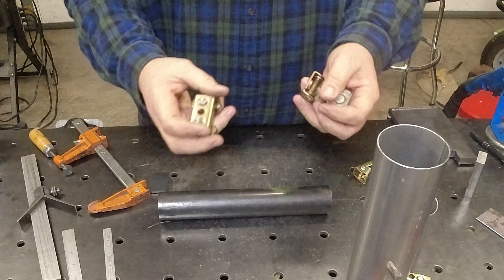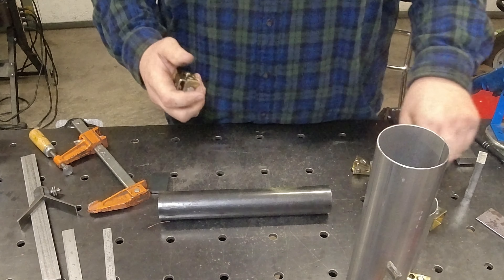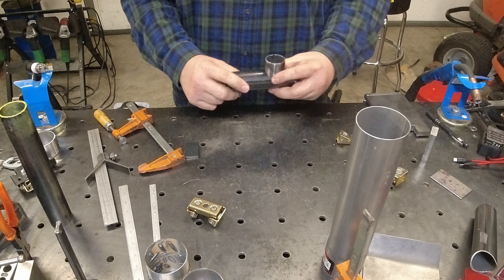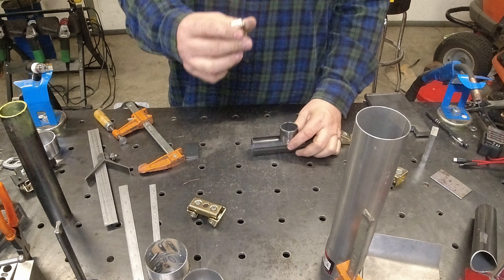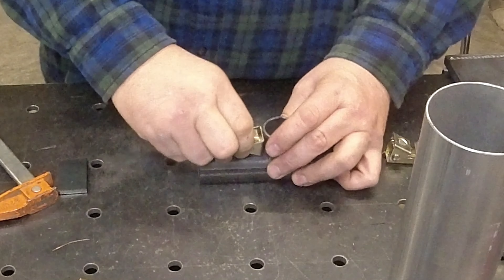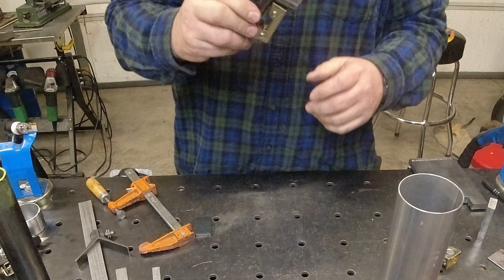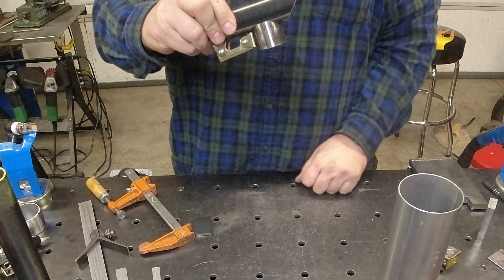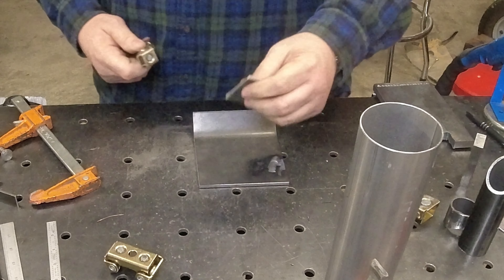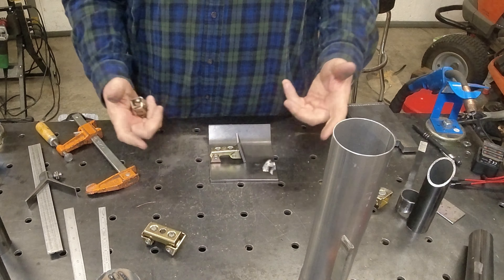Now these tools are from Stronghand as well, and we bought these — it's not like they gave them to us. If you have a piece of tube and you want to weld a small piece to it — too small for that larger magnet — these little magnets work out great. They'll come in and hold it in place, so especially if you're working upside down, it can hang while you weld. And if you've got flat work that you need to weld a tab to, you can adjust it to any angle you want.